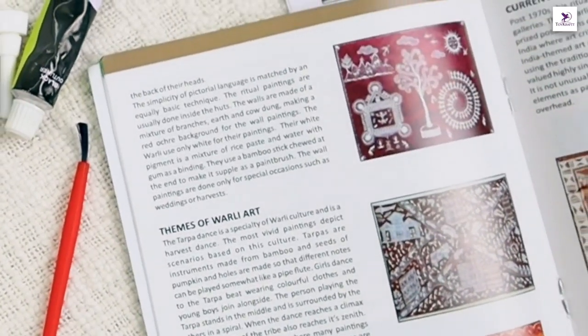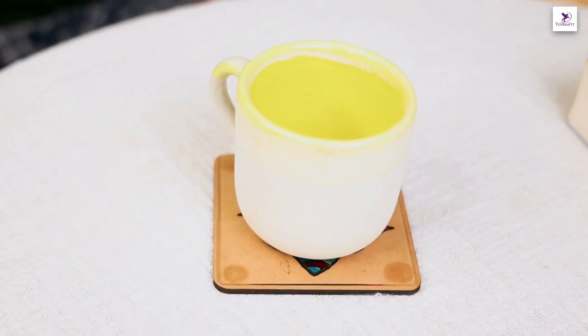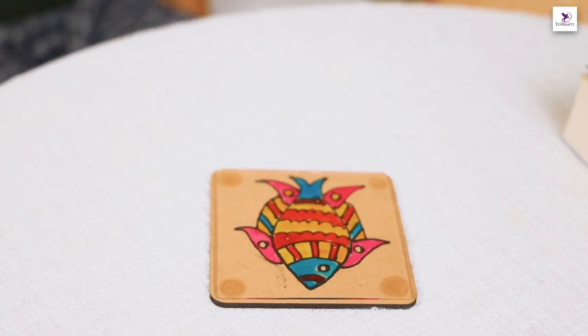The Madhupani painted table coaster can be displayed and used, and it can serve as an invaluable gift as well. This is a terrific project to take up as a hobby and indulge in painting in your spare time. Try it for yourself — bye bye!